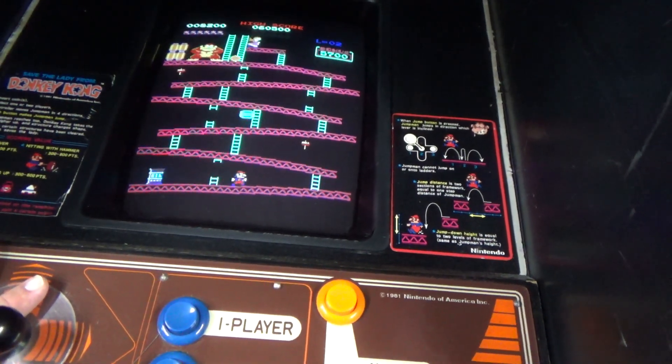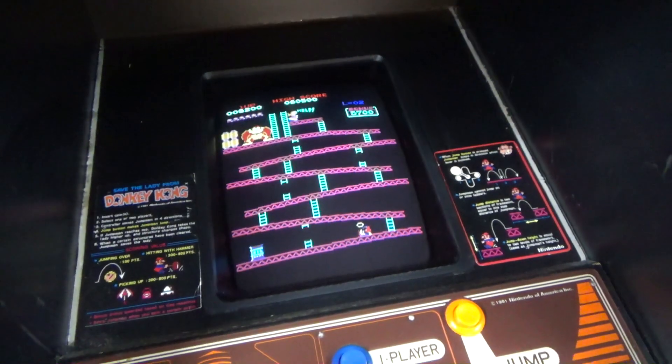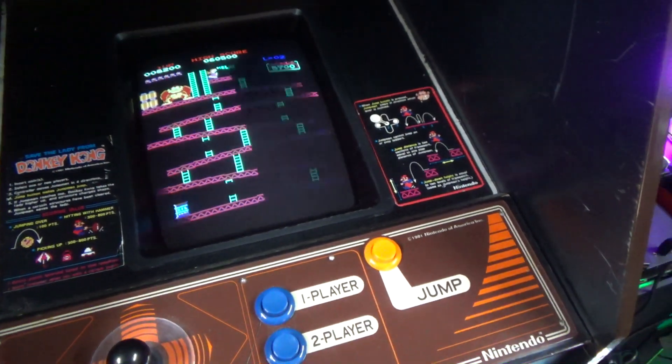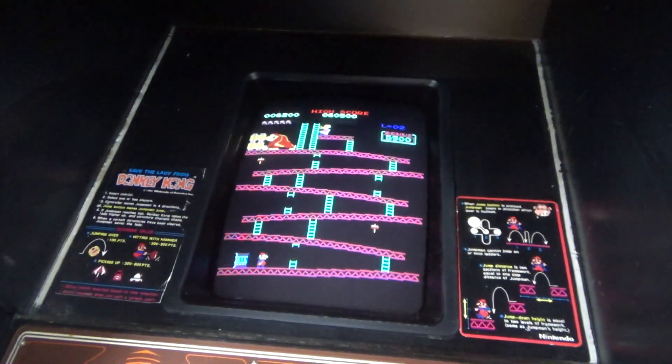So, if you like Donkey Kong, it's a cool little ROM to play, especially if you don't have the arcade Donkey Kong. Play it on the Switch — it's going to be better.